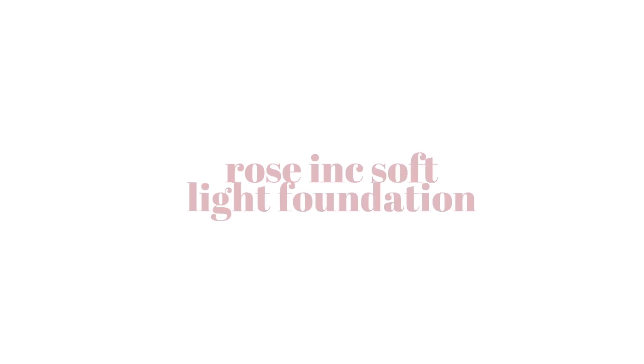Hello everyone, welcome back. Today I'm doing a first impression of the new Rose Ink Soft Light Skin Smoothing Liquid Foundation — foundation names just get longer and longer. This is the newest foundation launch from Rose Ink. I did get sent three shades in PR along with one of their foundation brushes, so thank you to Rose Ink for sending these over. I enjoy a foundation and skin tint review, but I don't typically review medium coverage foundations because I'm more of a skin tint kind of girl myself. Being a new foundation to the market, I thought I'd do a dedicated review.